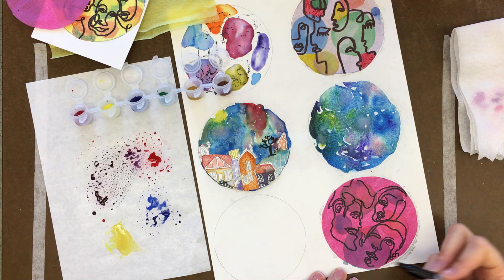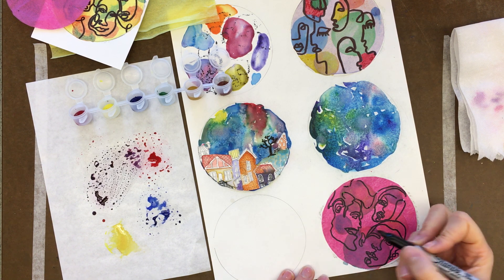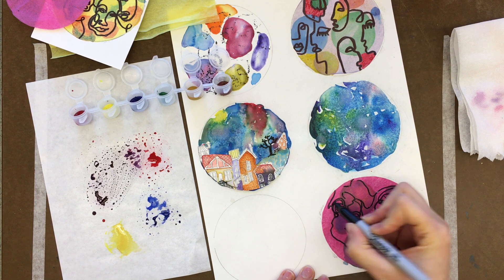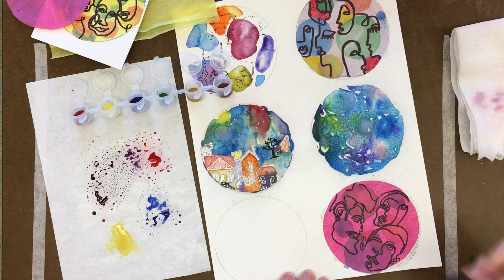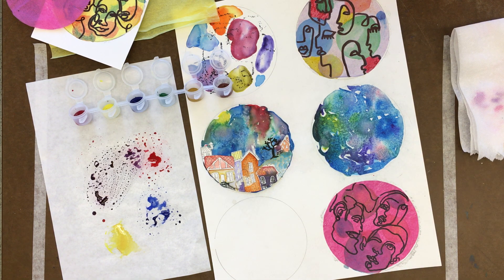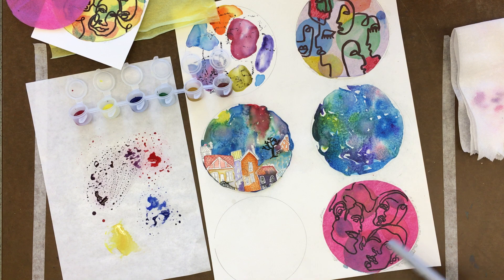If a line connects where it shouldn't, fix that. Maybe add a swirl for the bottom of the earlobe or something like that — just pretend your line is still continuous. As the paper starts drying, you can start to see those background blobs showing through. It just adds a little bit extra to your paper.